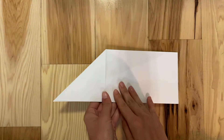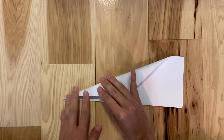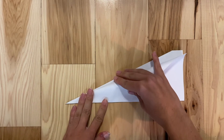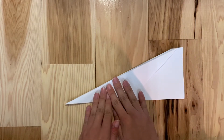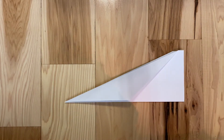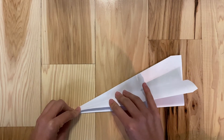So now we have that on one side and we're going to do it on the other. We take our triangle flap and fold it again so that the bottom line lines up really nicely with the bottom part of our paper airplane, and we do our creases really nice. So now we've got some bigger triangle flaps — and guess what, we're going to do it again one more time.